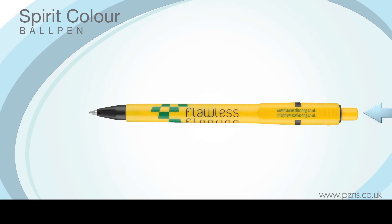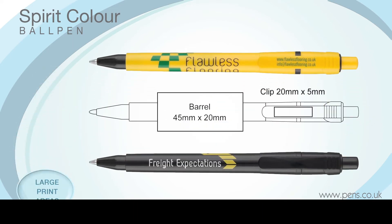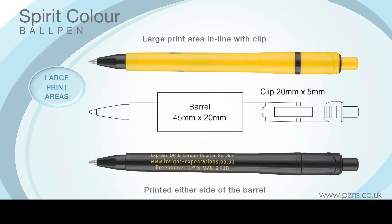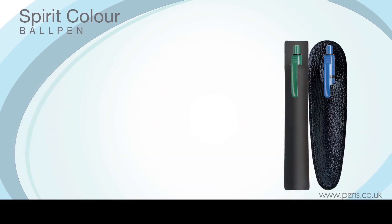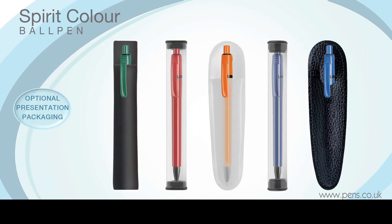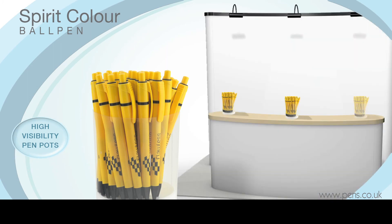The Spirit Colour Ball Pen, as with the Spirit Extra and Spirit Deluxe versions, operates on an especially low-noise push-button mechanism, and it has large print areas on the barrel and clip to carry your advertising message in up to six matched colours. It can be provided with a range of optional presentation packaging, including high-visibility pen pots to display at your next corporate event.